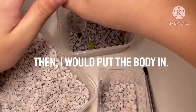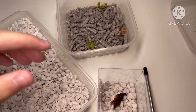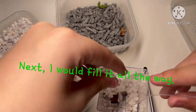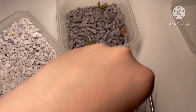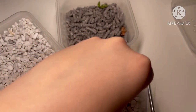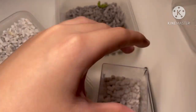Once it's done like that, I'll just scoop the guy up and put it here. After that, I'll just fill it up with more of the gravel. I'm also trying to make sure it doesn't go onto the side or something. Yeah, like that.